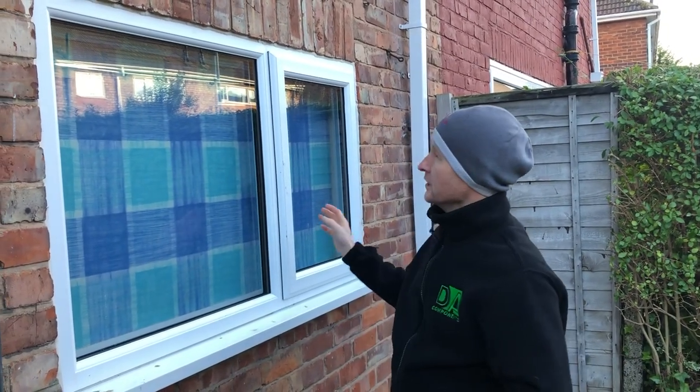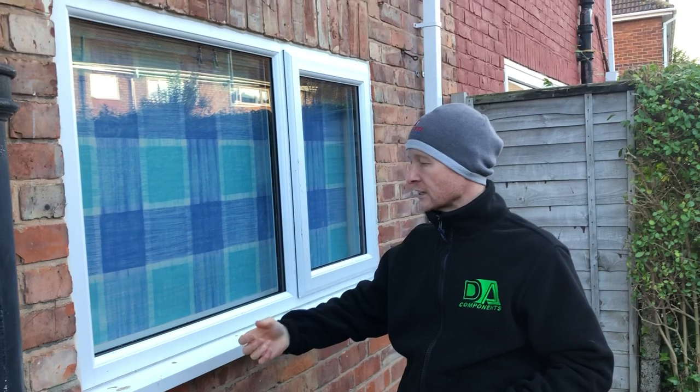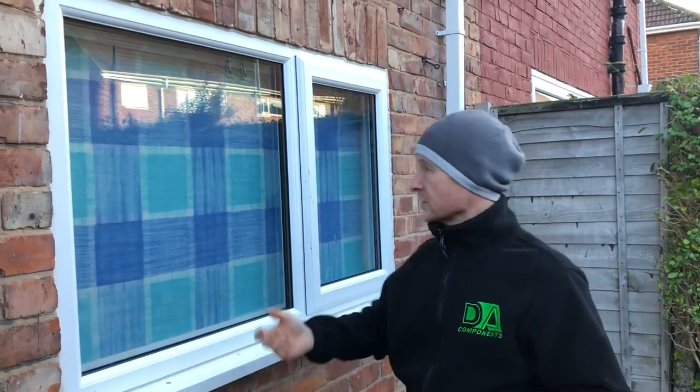Hi y'all, Darren Hansborough from DA Components. Just going to do a short video on how I clean and all the tips and tricks that I've used over the years, because most of the time we water-fed pole, but every now and then we still need to do some traditional window cleaning and we also teach the new guys who are coming in the basics and fundamentals of traditional cleaning.